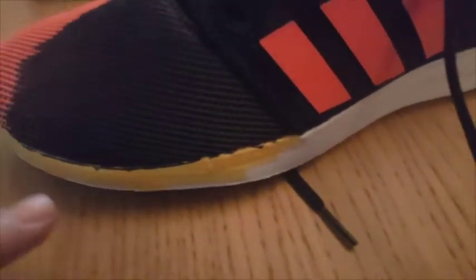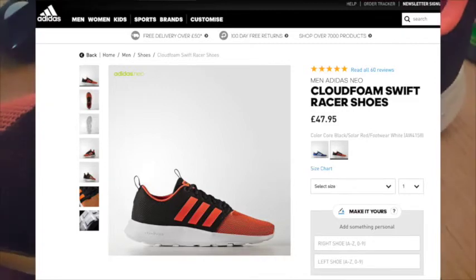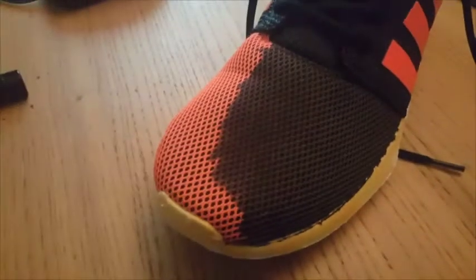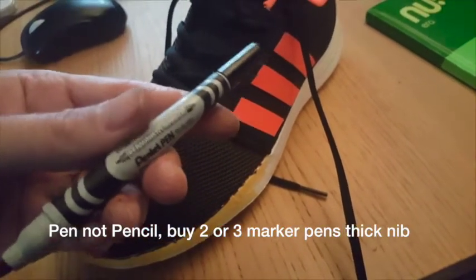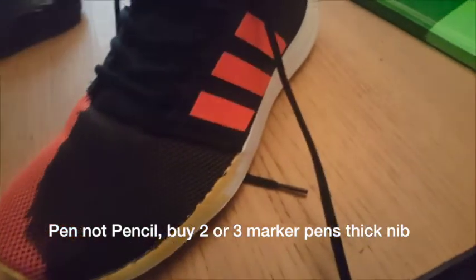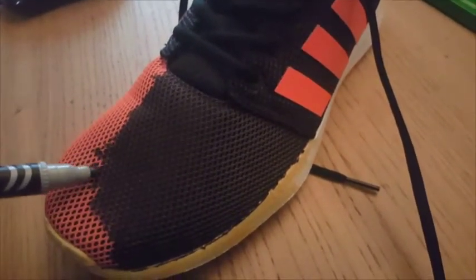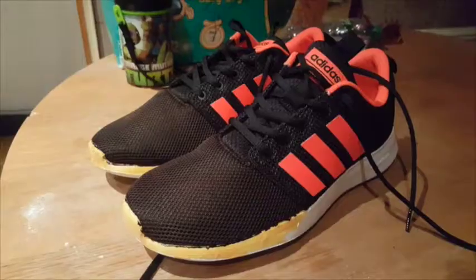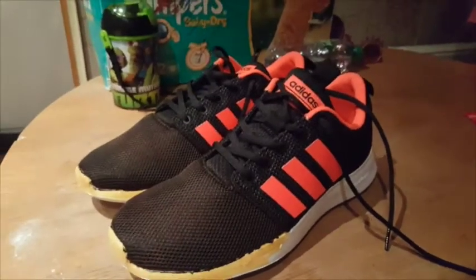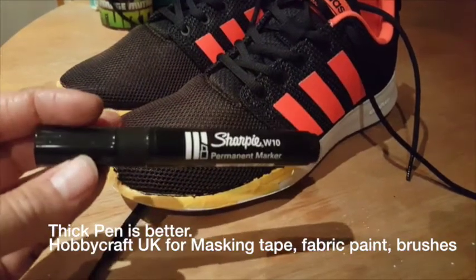We've masked off the sole there. They were originally orange at the front, but I went with a permanent marker pen because it's waterproof. This is the first coat going on and all I'm doing is basically just drawing on it, nothing fancy. After one and a half coats we went with permanent marker in the end because it's waterproof.